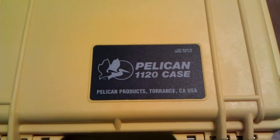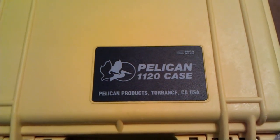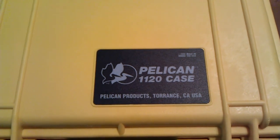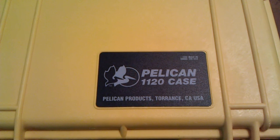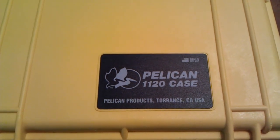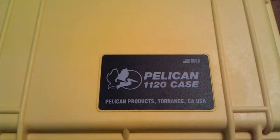Hey guys, Into Wilderness. I wanted to do a quick video on what I use to store my pocket knives — it's the Pelican 1120 case. I got the idea from ZYHANO here on YouTube. He has a much larger case that he uses for his large collection.